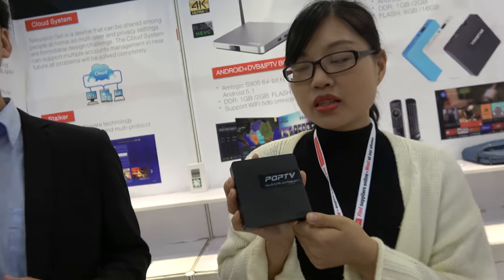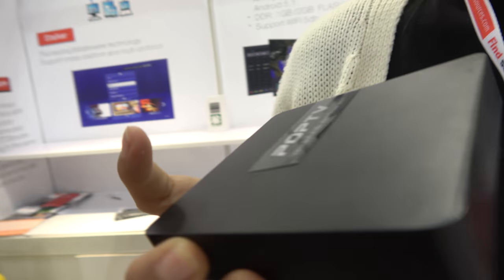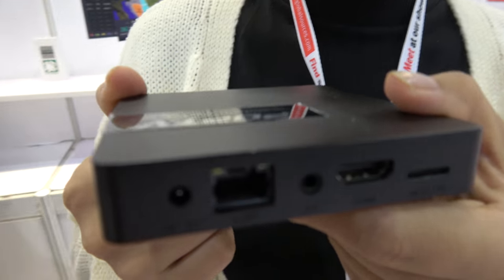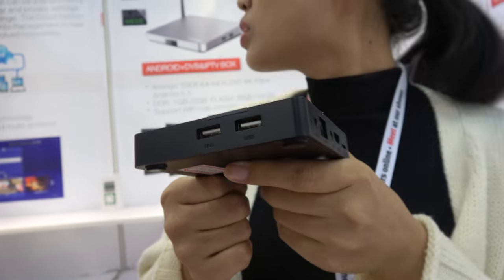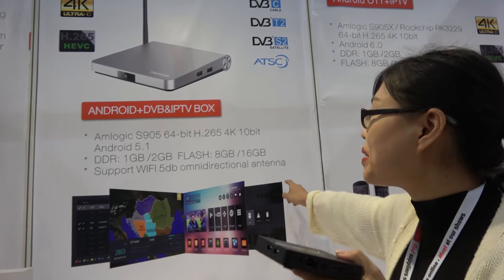Yes. And you also have an Amlogic? Yes, this is Amlogic. And here we can look around at all the ports that you have. This is an S905 with Android and all these things right there.